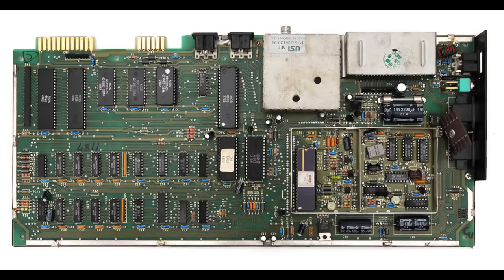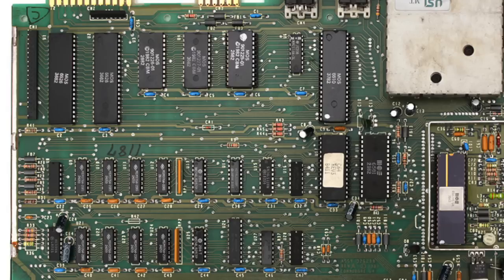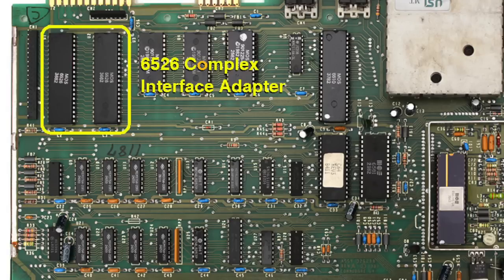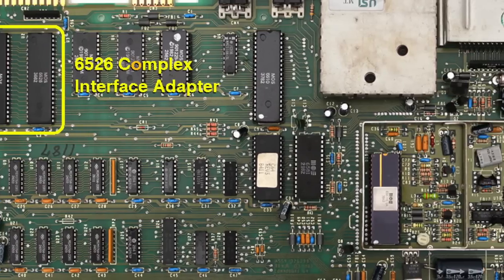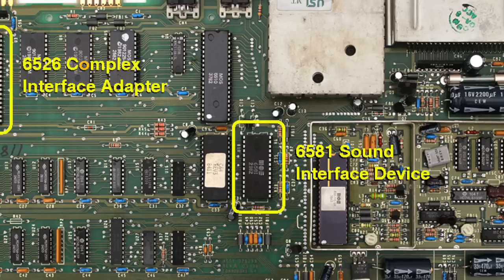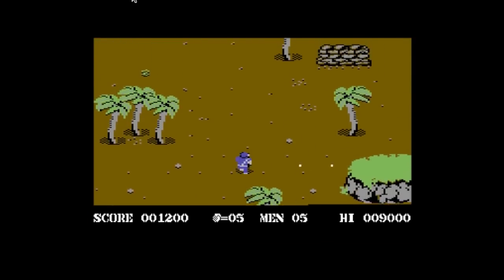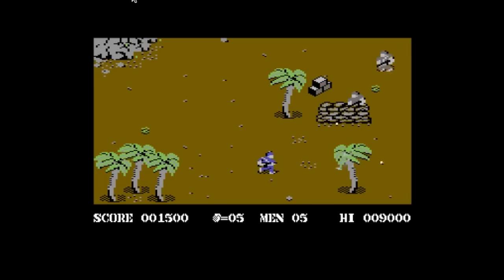One interesting side note about the POT registers: if you look at the motherboard of the C64, the chips that read the joystick lines are the 6526 CIA chips — the same ones that handle the keyboard and most of the input and output lines for the user port, disk drive, etc. But the POT lines are actually handled by the SID chip. That's right — the chip that gives the Commodore 64 its unique musical sound is the same chip that makes the Koala Pad possible.